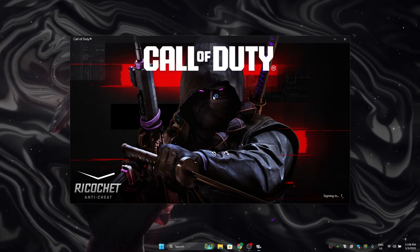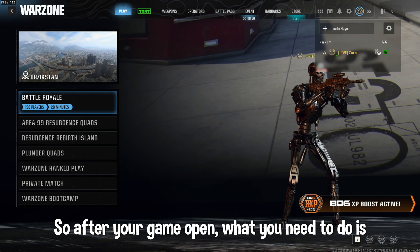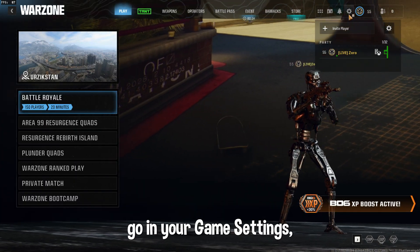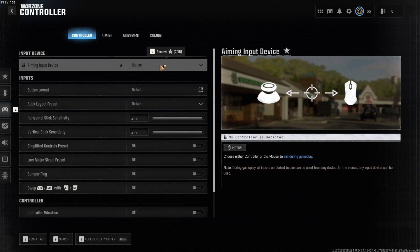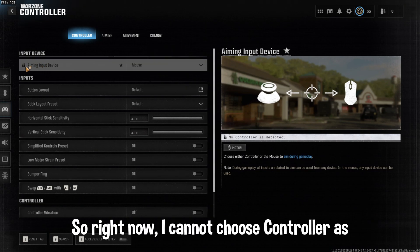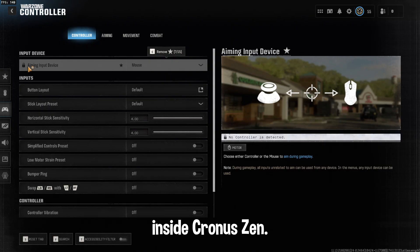After that is done, open up your game and wait a while. After your game opens, go into your game settings and go to Controller. Right now I cannot choose controller as I have not plugged in my controller into the Cronus Zen yet, so let's get to that.